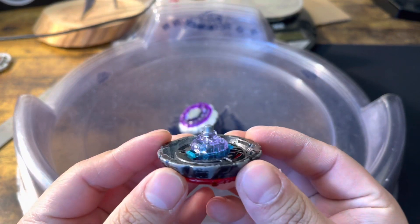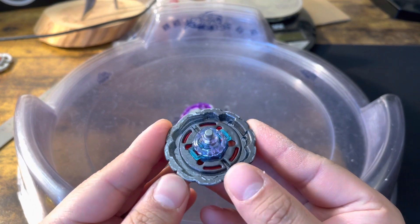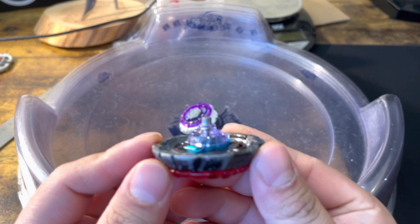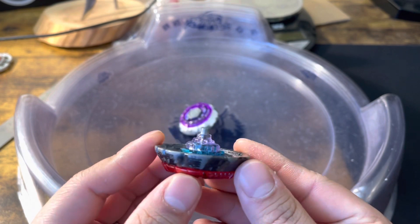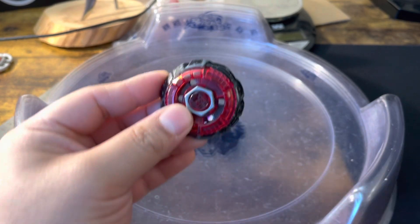To wrap it all up, Metal Flat is just the best staller. It has the best stamina out of any of them, the best KO resistance out of any of them, and most of all, the best controllability out of all of them. It moves a little bit slower, but it's a lot more controllable and has better recoil management. Thanks for watching, guys.